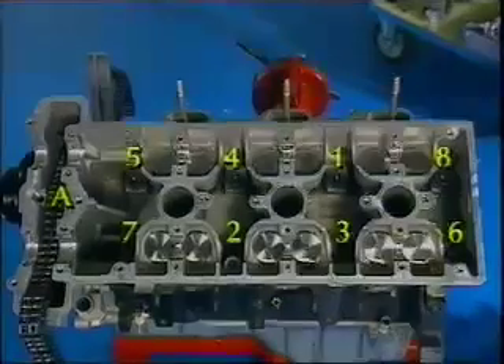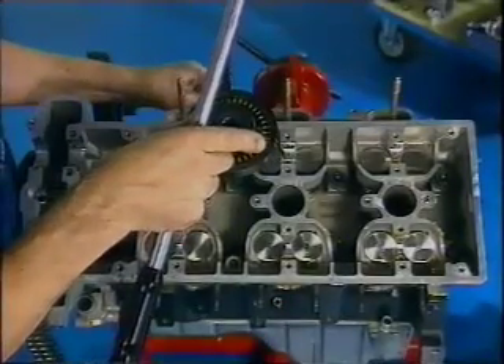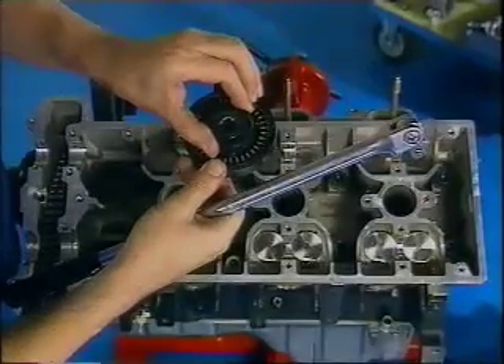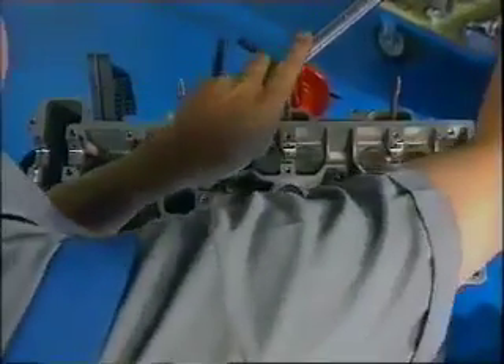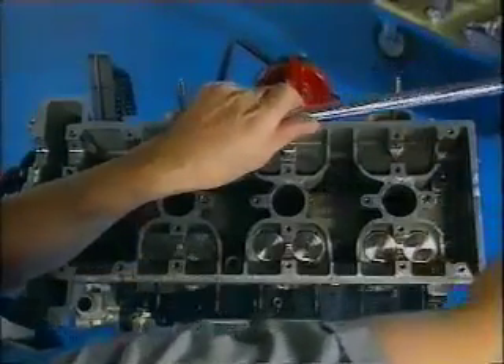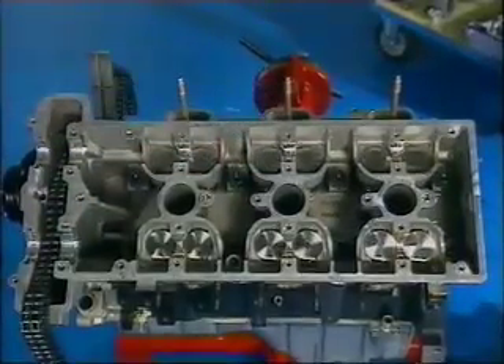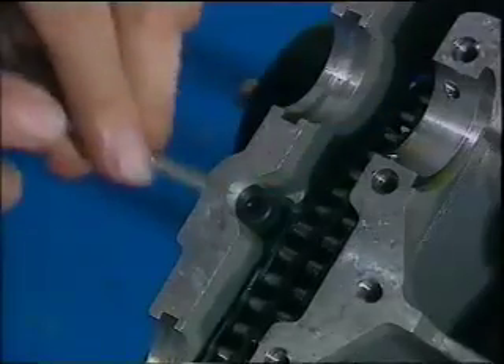Then each bolt should be tightened a further 180 degrees, again using the order of tightening shown in the literature. Finally, don't overlook the ninth bolt that's located in the chain chamber.